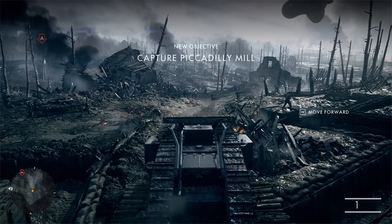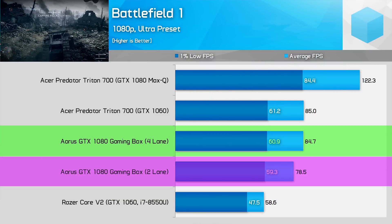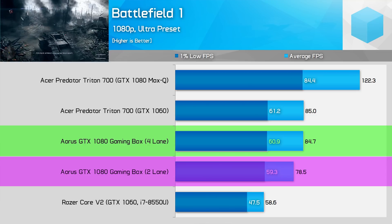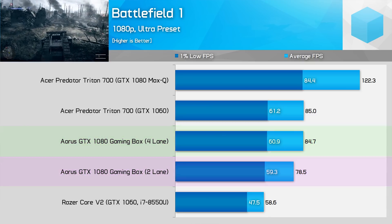Things get back to normal with Battlefield 1, where there is no significant performance difference between the two-lane and four-lane Thunderbolt 3 systems looking at 1% low results. The four-lane system is slightly faster on average, but the 1% low results tell us more and here there's nothing significant to report.